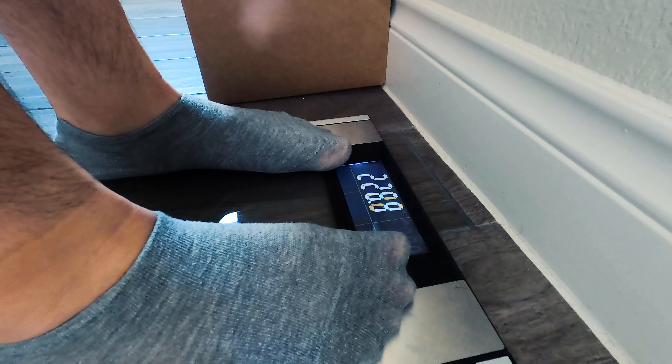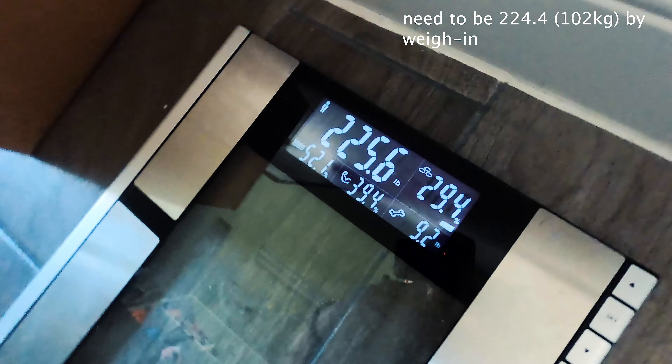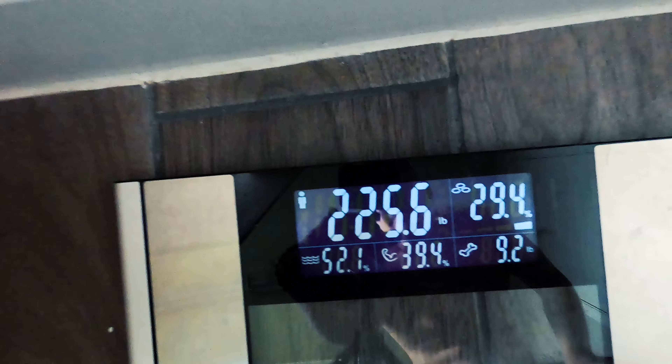Okay guys, we are on the final topic of the video — cutting weight for the competition. We are a little under 24 hours out. I want to say it's about 11 o'clock and I go on and lift at six, so we're about 19 hours out until the weigh-in. Let's go check the weight.